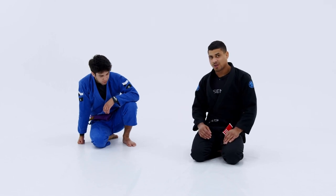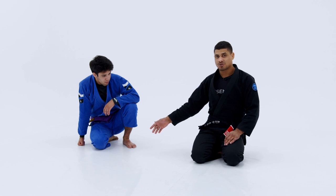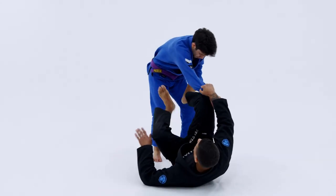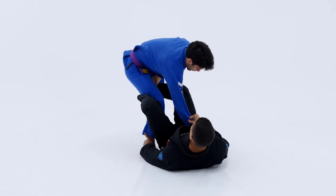I want to show you guys a position off our same size sleeve and near side ankle control. Right from here, when I'm playing De La Riva, I got the near side sleeve, I got the near side ankle, I'm setting his base out.